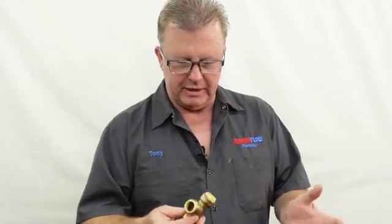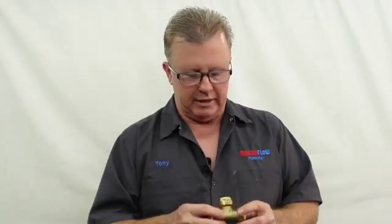They're not perfect and do have some issues you need to be aware of. The biggest mistake most people make when installing these is not pushing them in all the way. I'm going to show you a trick using a depth gauge and a marker to make sure you get them pushed on all the way every time.